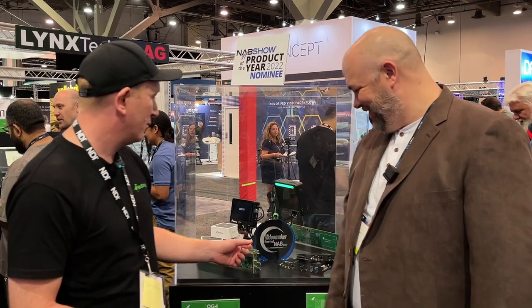Hey everybody, Duke DeYoung from Vantage Pro with my friend Eamon from BirdDog and we're talking all things NDI, all things video, and the award-winning core. We won the Video Maker Best of NAB award for the best monitor recorder, and there's some pretty big players in that space, so we were stoked to win it.